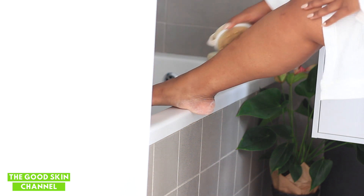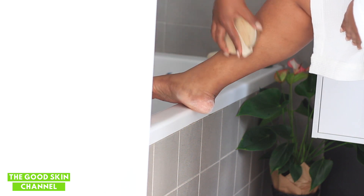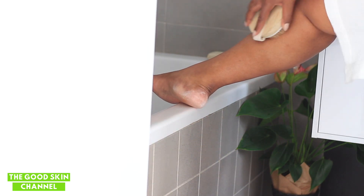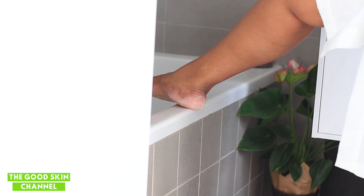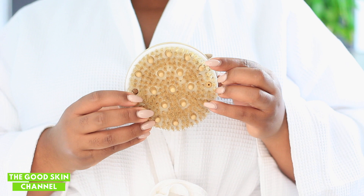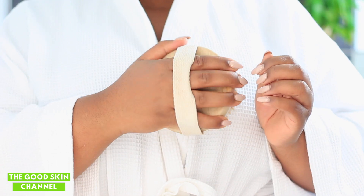My favorite part is body brushing. I'm using this brush I got years ago from Clicks — I really like it and I've never been able to find anything like it. It's nice, soft, and gentle, and it's got these little massaging nodes that relax my muscles really well. You want to brush towards your heart because you are draining your lymphs. It also has a little band at the back to keep it from slipping.